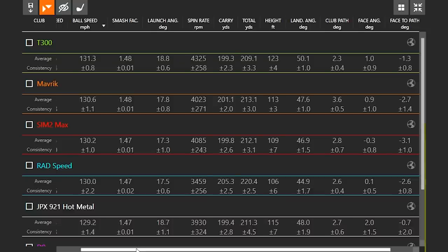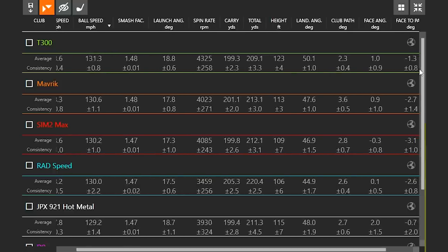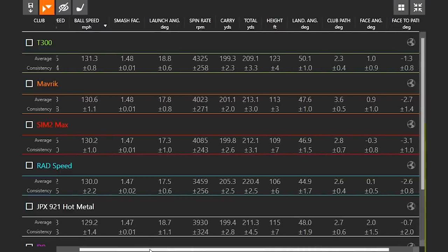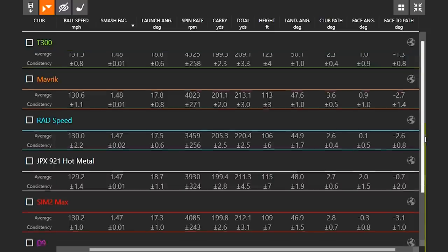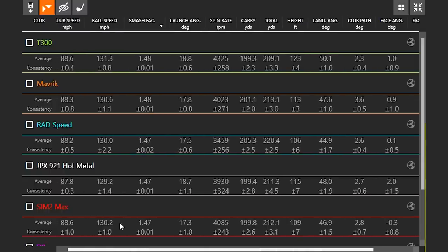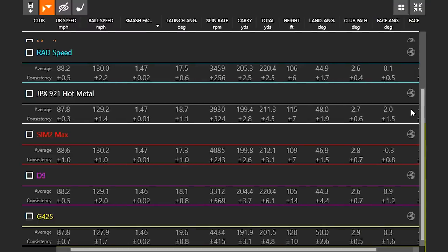Let's talk about ball speed first. Looking at which club gave the highest ball speed after taking out the best three — the Titleist T300 comes out on top at 131.3, very impressive. What also stands out is the efficiency: the plus-or-minus variation number was also the lowest for the T300, meaning not only was it the highest ball speed, but it was consistently the highest ball speed. Kudos to the Titleist T300 for performing well on ball speed.